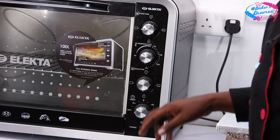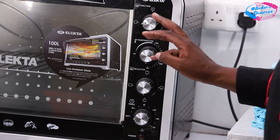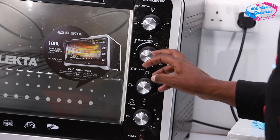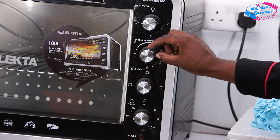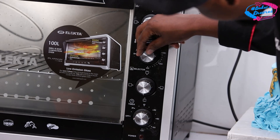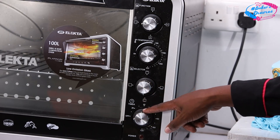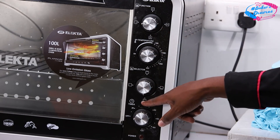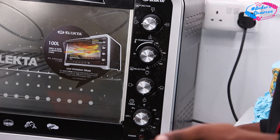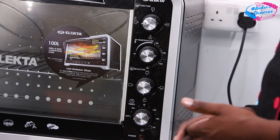Our oven is an Electra — 100 liters — and it has four knobs: function, temperature, selector, and timer. For baking cake, the function should be at the off position where there is nothing. Temperature: we are baking at 180 degrees, so we put it at 180 — the maximum is 250, so we set it between 150 and 200. For the selector, we put it where the oven heats with both the top and bottom heating elements — double heat. For the timer, the recipe says 45 to 50 minutes, so we are going to do 50 minutes.